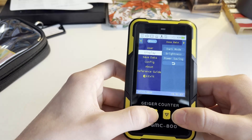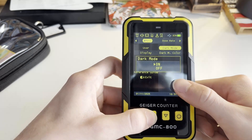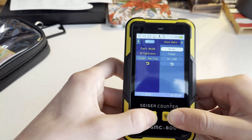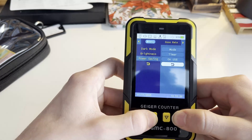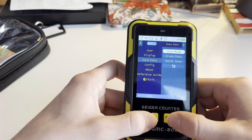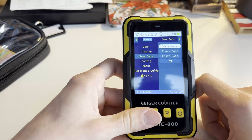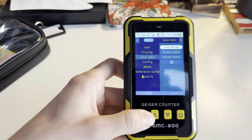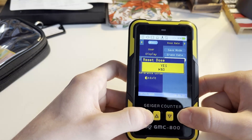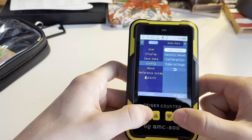Under display settings, you can switch to dark mode, which changes to a black screen, and you can adjust brightness and power saving backlight timeout. Under save data, you can turn on save mode, erase data, or reset the dose, which deletes any previously recorded dose rates. Then there is a configuration section where you can set the clock, calibration, and tube voltage.